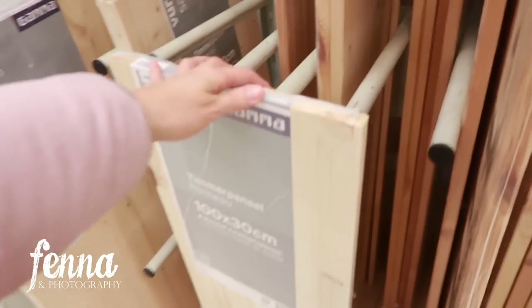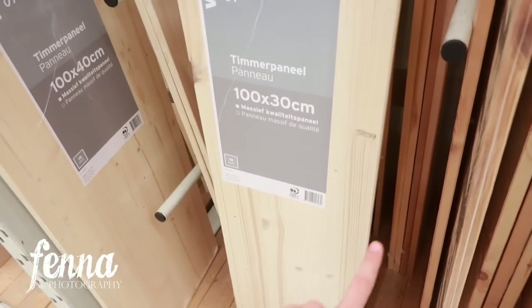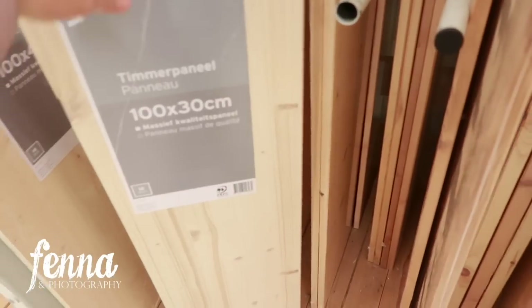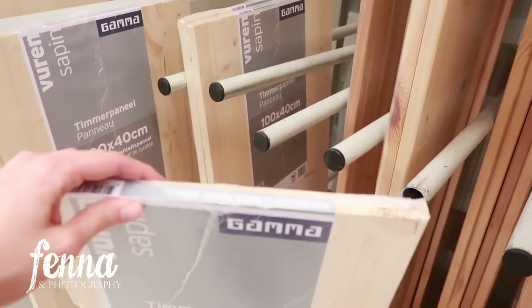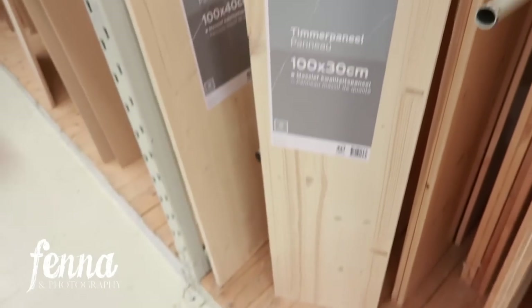We're buying some wood to put in the doll bed. I think this is a good size, and then my husband will just make it a little bit shorter. It's good quality, massive wood — I'm not quite sure of the price, but I think around 8 or 9 euros. I'm going to put this in the bed so that toddlers can sit on it safely.